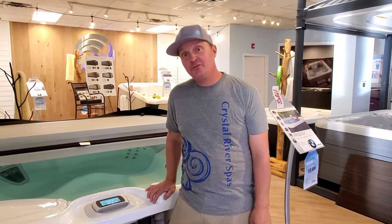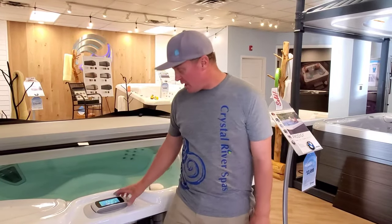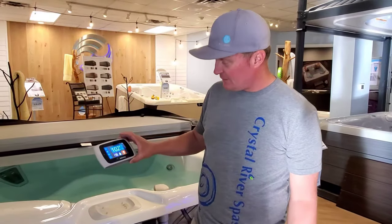Hi, I'm Terry with Crystal River Spas. Today we're going to go over how to reset the control panel on a wireless control panel.